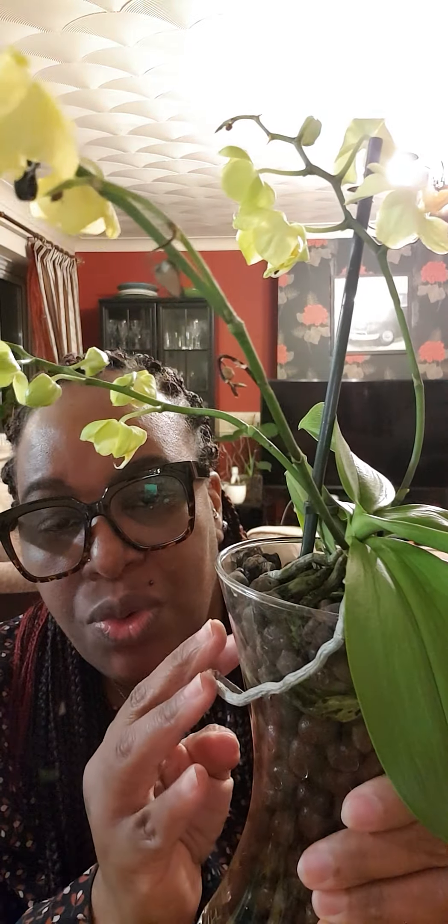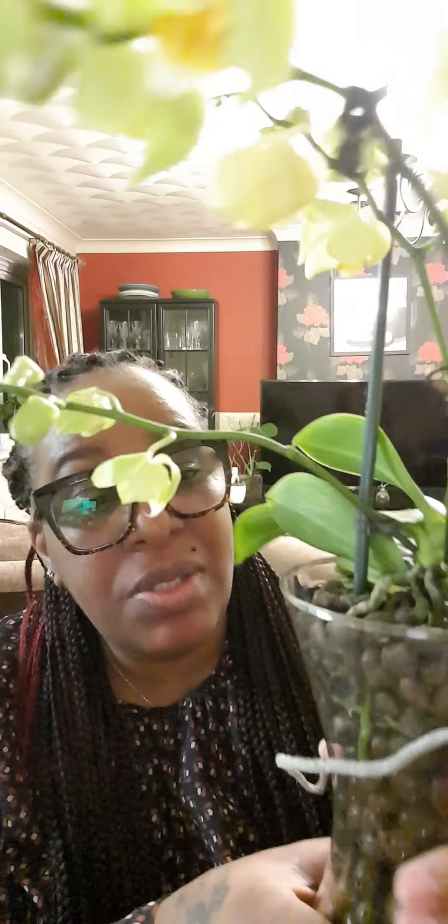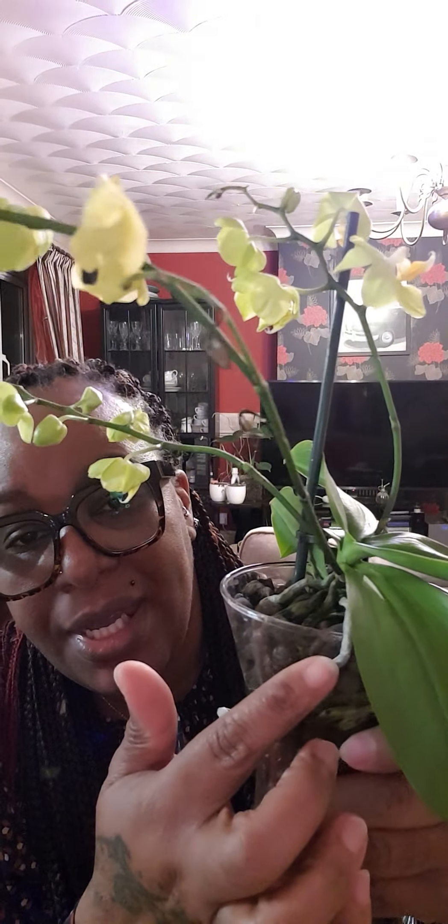The roots are a bit disjointed. There's an aerial root that came with the pot like this, which I left when I repotted it. It was broken in several places — right here was a break — and I decided I wasn't going to do anything, just leave it alone.